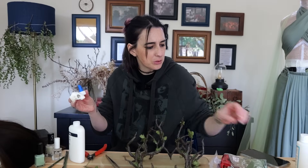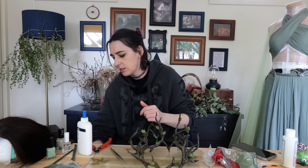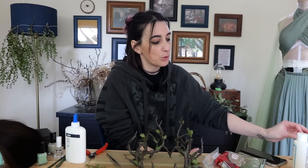What is PVA glue? Polyvinyl acetate — is that what I said? According to Wikipedia, polyvinyl acetate — or Elmer's glue in the US. You guys call it Elmer's glue in the US — amazing. All right, I'm going to get to tidying. I'm going to clean up and then I'll see you in a bit.